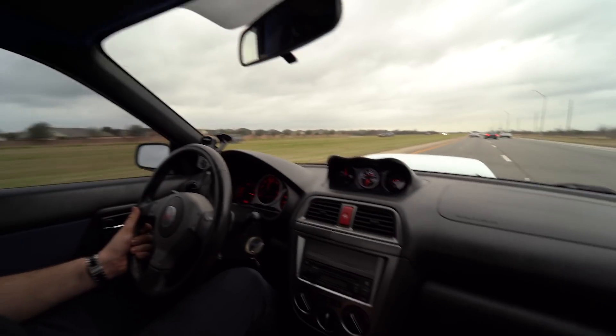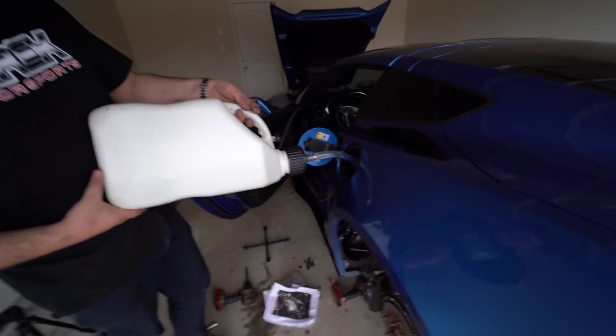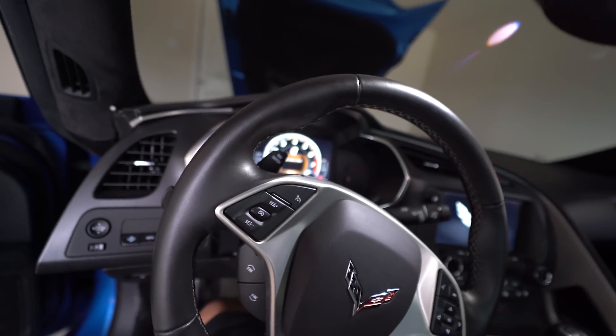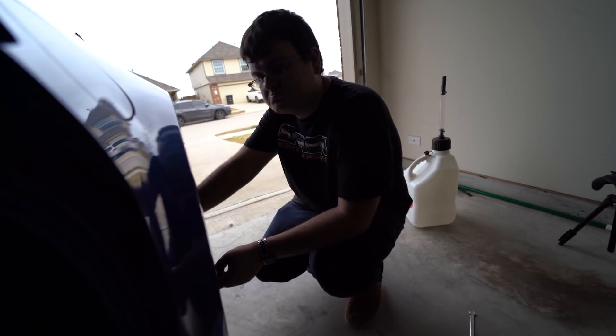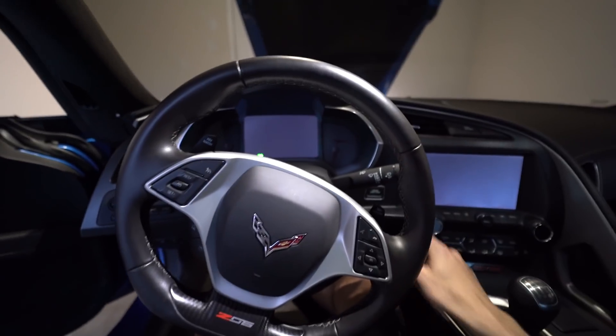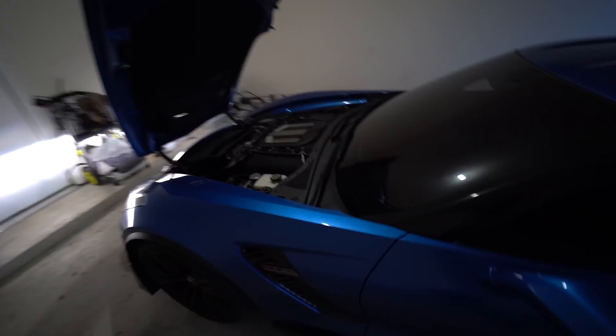That thing sounds badass, bro! This is just my first step to go on E85. Right off the back — right off the rip. Huge shout out to my boy Harbin for coming over here and helping to do this. He pretty much knew exactly what to do, so he just did that real quick.